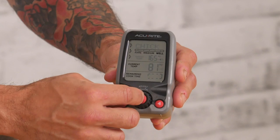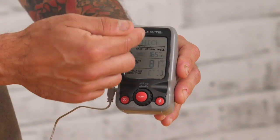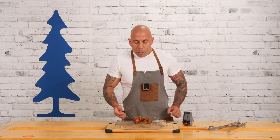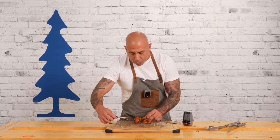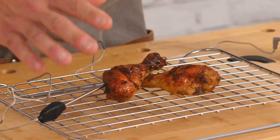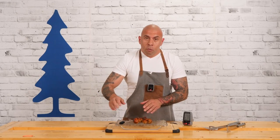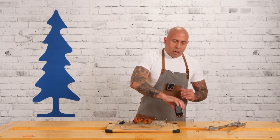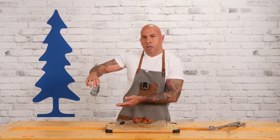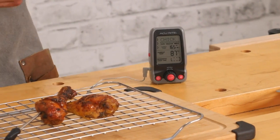Press select again and then go to the temperature — it'll give you the temperature that it needs to reach. Then grab the probe and insert it right into the chicken. You want to go as close to the bone as possible without touching the bone, because the bone will throw off the temperature a little bit. You do not want to leave the unit too close to the grill as it will warp it. There's a three foot cable so you can place it far enough away from the heat that it will not damage it.